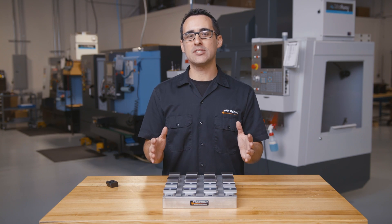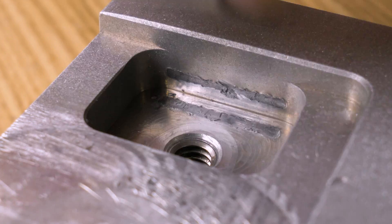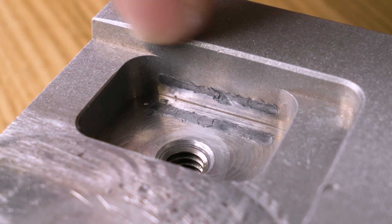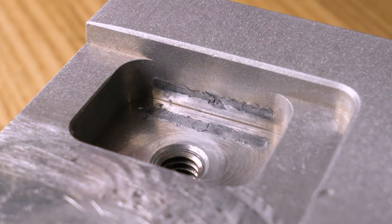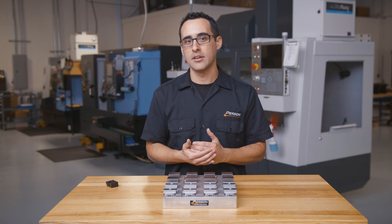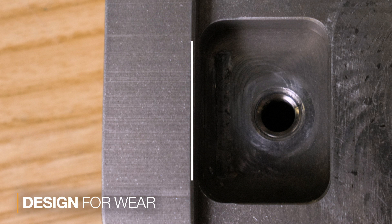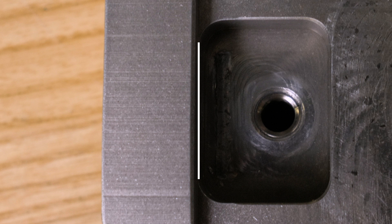Now one thing that happens over time is the back side of the clamp either wears or dents the wall of the pocket. If it goes too deep, it shifts the position of the clamp and we run the risk of not clamping on the part at all. Knowing this would happen, I designed this back wall to be shifted 20 thousandths closer to the part to compensate for future wear.